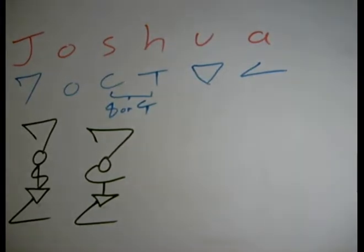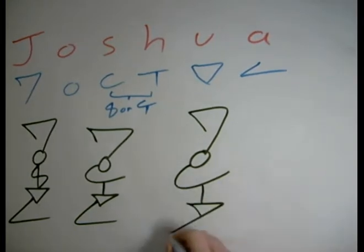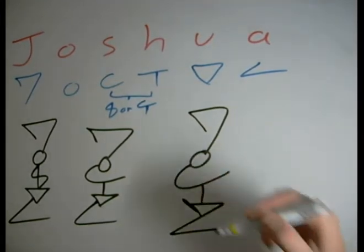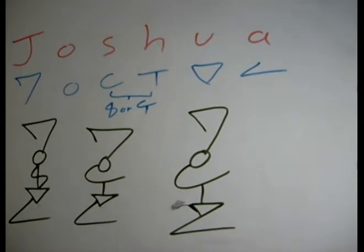Another combo that kind of stands out is the U-A. The A can be combined with the U in the simplest form, like so. It could also be done like this. Now, you have to be very careful, because if there's even the slightest hint of an extra line here, this starts to look confusing — it could be a P, it could be a U. It is still clearly a U because it's connected in this way, but you have to be careful.